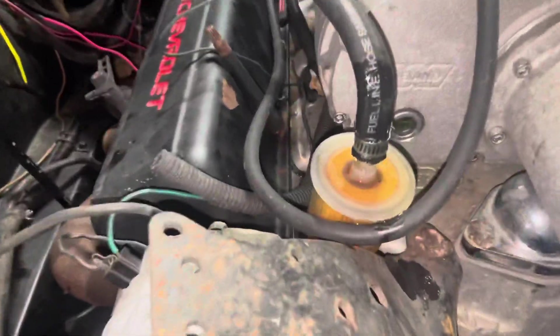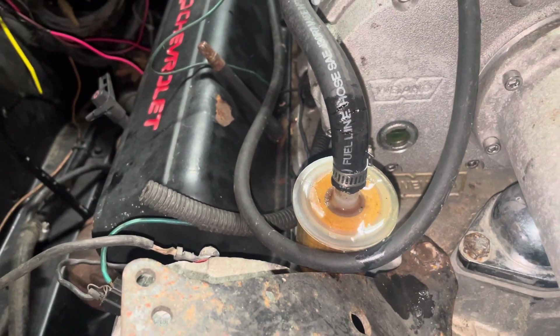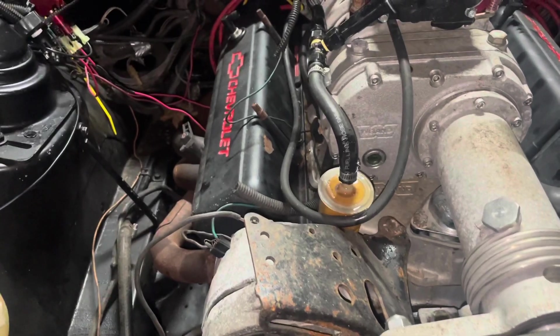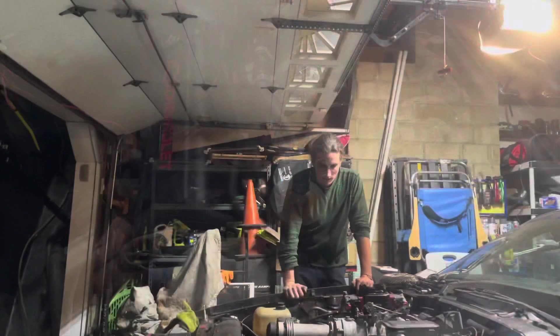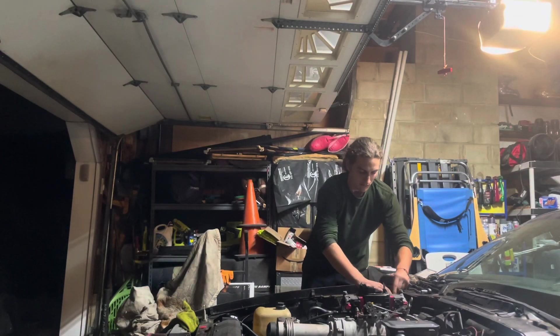We have a fuel leak — that's nice. I think I have hose to fix that, so I'm going to take care of that really quick and then we'll be back at it. Fuel line is fixed. Let's see what happens — this is terrifying.